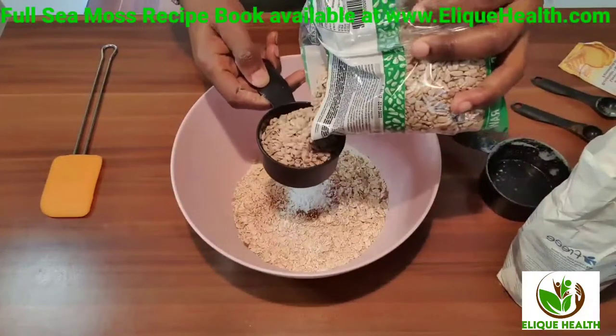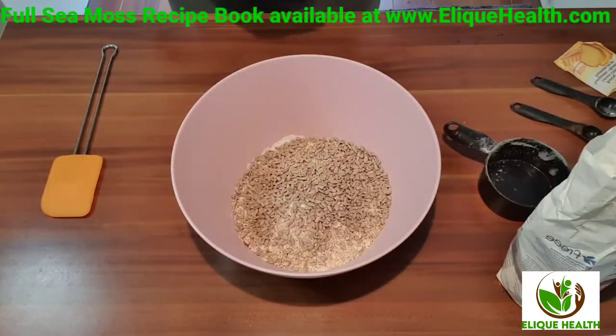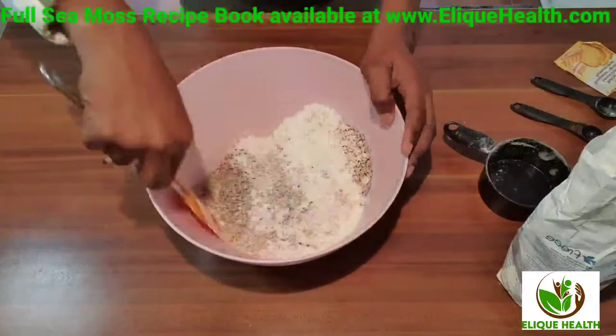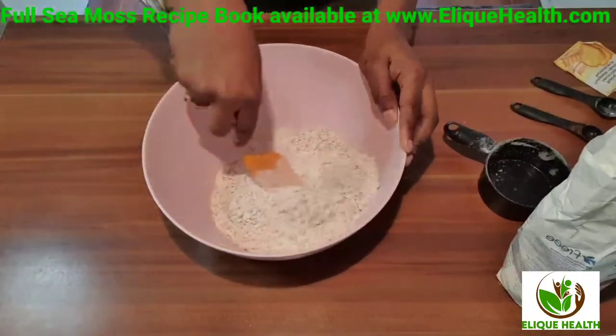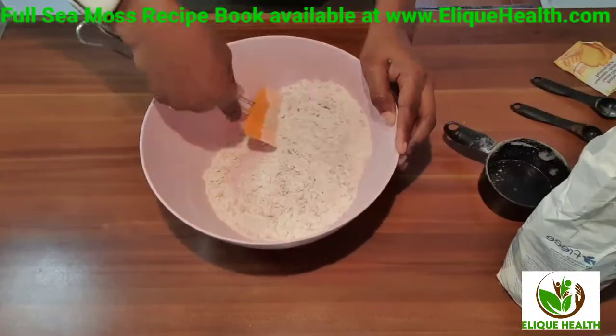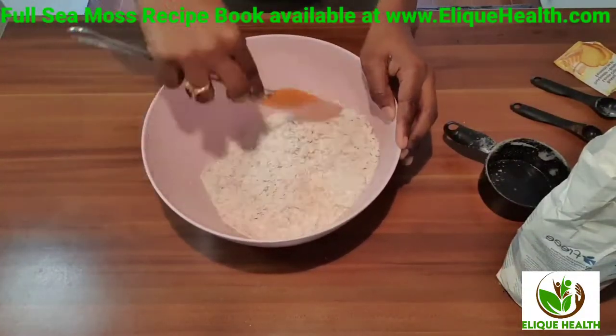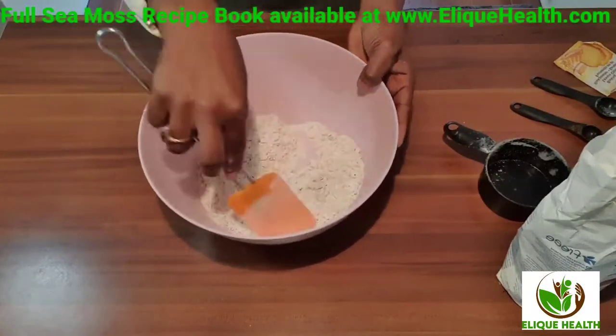As a special ingredient to this cookie, we're going to be using sunflower seeds — yes, sunflower seeds — to give our cookies an extra crunch. Once you've put all those ingredients together, just give it a mix, then set your dry ingredients aside.